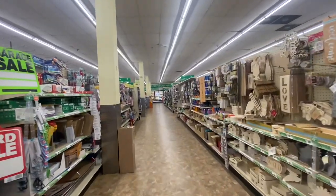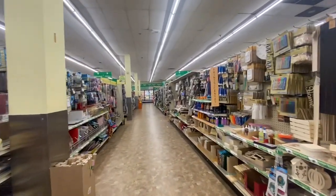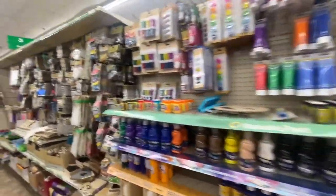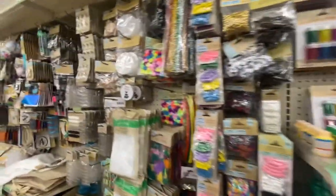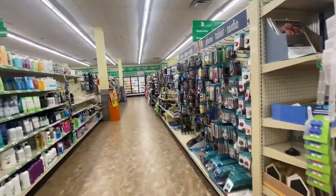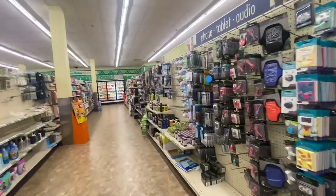Welcome back, my loves, and if you're new, welcome. Don't forget to hit that subscribe button so you can go on this journey with us. Today we are in Dollar Tree and we want to see what new items they have for us. So get your pen and paper out so that you can write your wish list, and we're going to jump right into this Dollar Tree walkthrough.